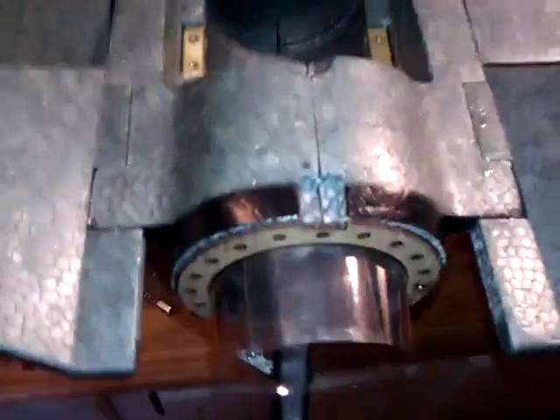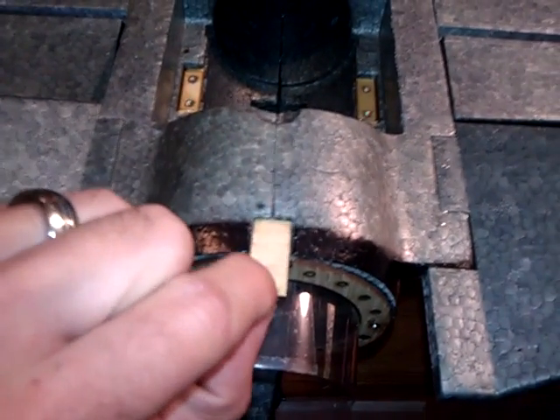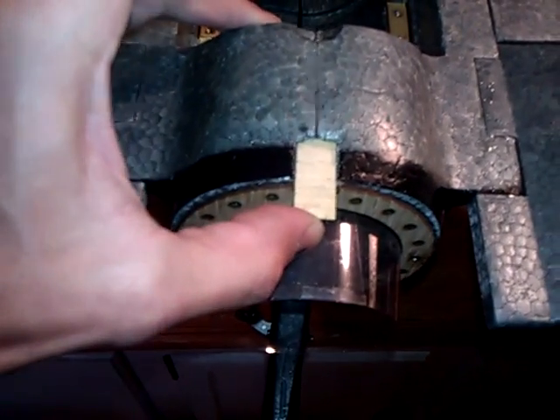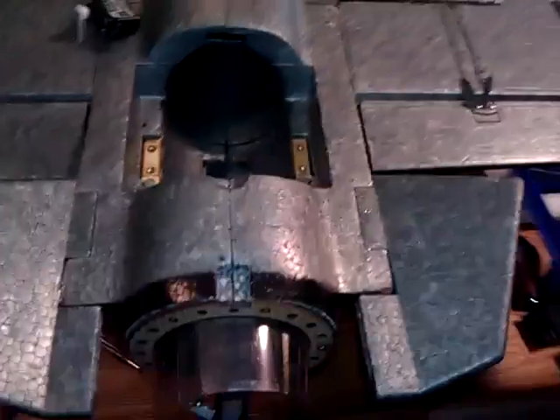I went ahead and cut the slot here. This slot will take this little plywood piece here - it measures 30 millimeters. It will be flush, but only 15 millimeters of it are going to show. I've cut a groove in there, which I'm still going to hollow out some more. This will actually slide in and be flush.